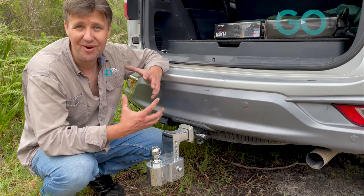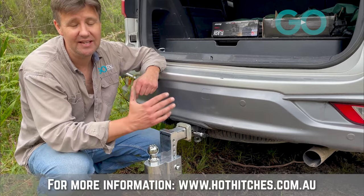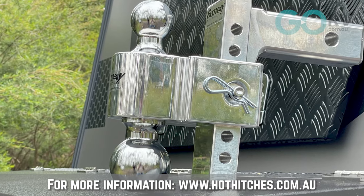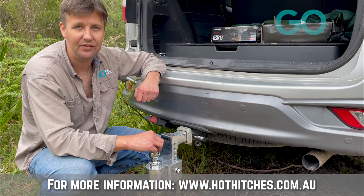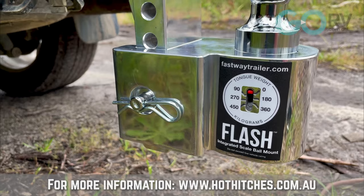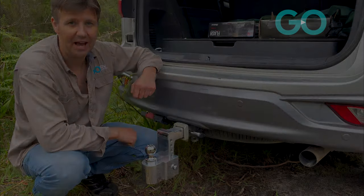Now, not only do these products appear to be really well made, it's just so easy to make the necessary adjustments — whether we're talking about the ride height, swapping between a 3.5 tonne and a 4.5 tonne tow ball. And let's not forget this unit right here has that integrated ball mount scale.